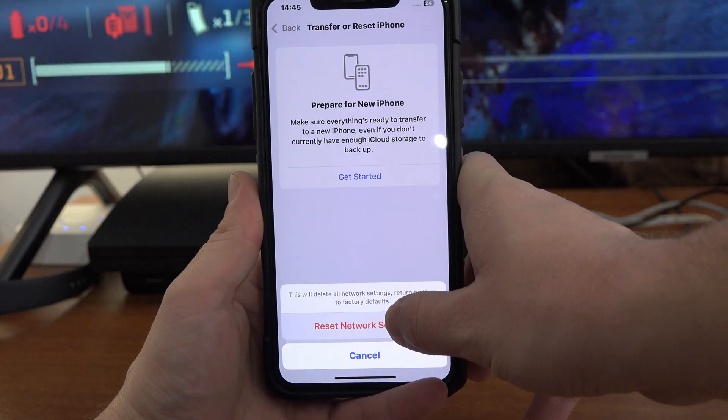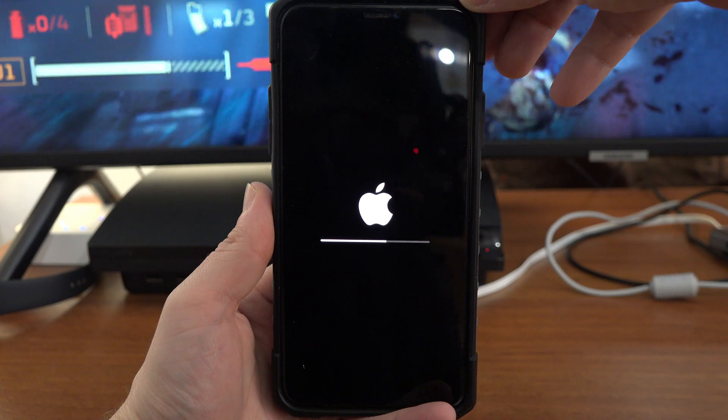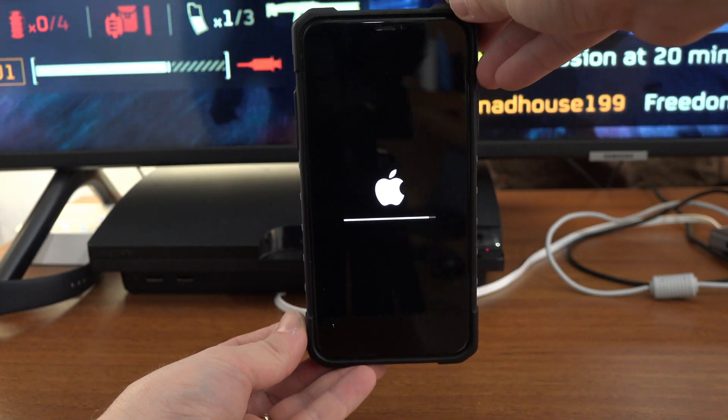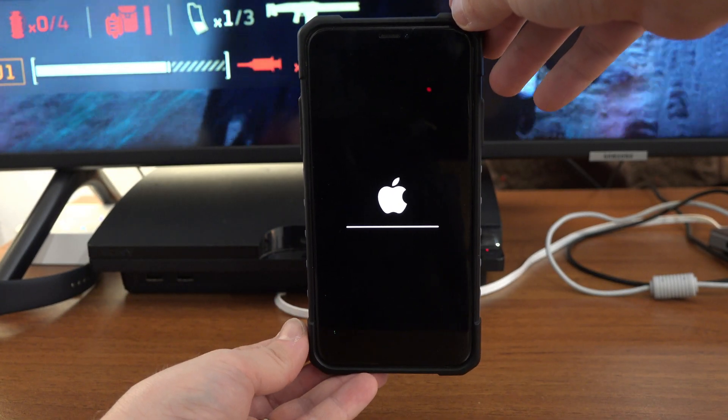Enter your password, confirm Reset Network Settings. Your iPhone will restart, and after it boots up again, try to connect your PS4 controller and see if it's working. I hope this video helped.